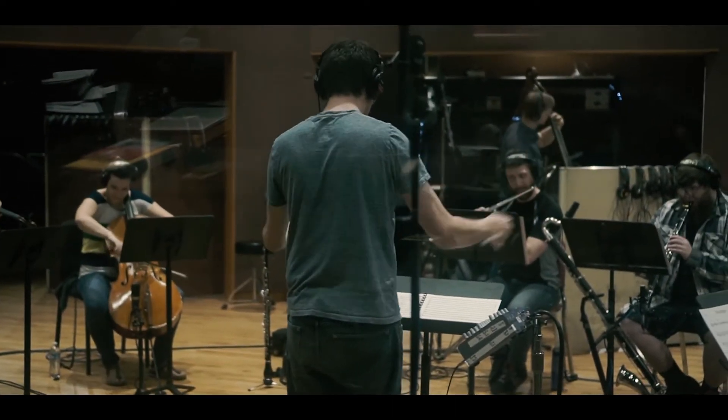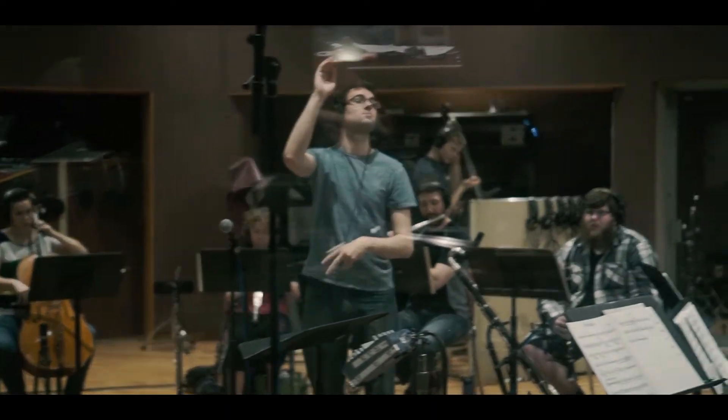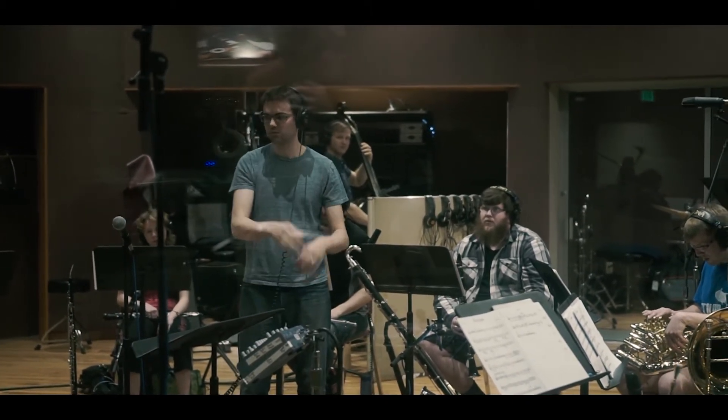This group was formed towards the end of my first year at UNC as a doctoral student. The idea was to have an outlet to write for an ensemble that's not a traditional ensemble like a big band. I was looking for something to push my writing in a different direction and also incorporate some instruments that don't typically get involved in a jazz ensemble.